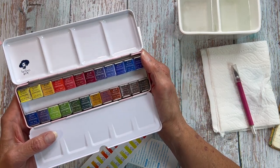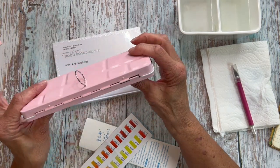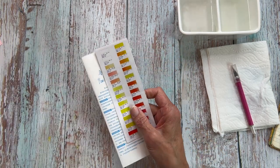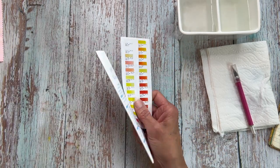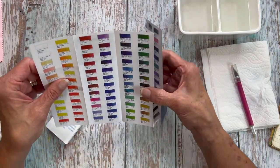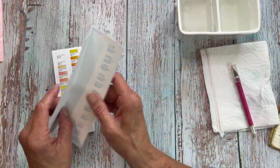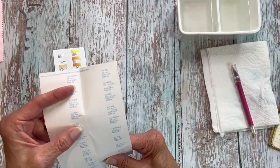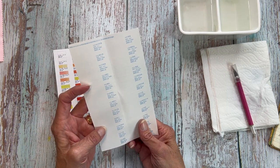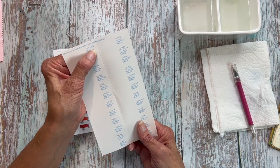We've got quite a few colors in here and I'm excited to get these open and tested with you guys. The brochure, the literature that comes with this set gives you all of the colors that are available through Paul Rubens. And here is a swatch card that they give you, so we can just use this. All of the writing on here is in Chinese, but the pigment codes are familiar to me.